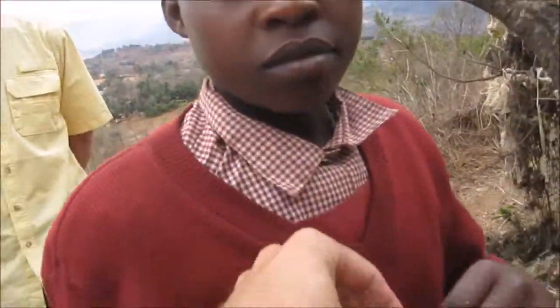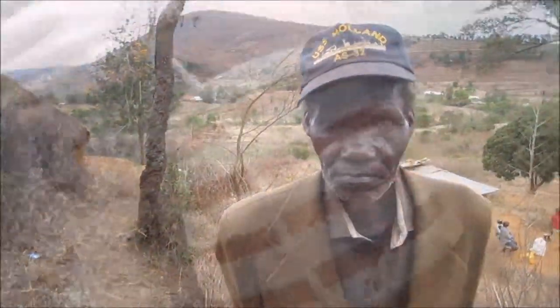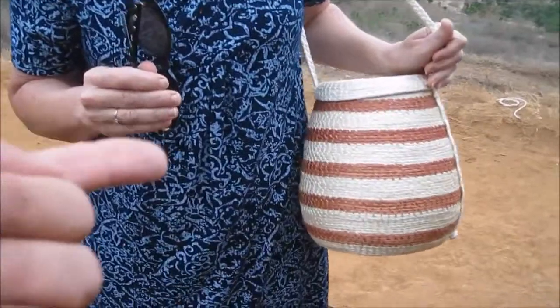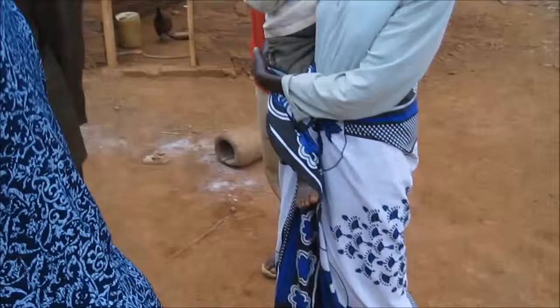Now I'm going to show you a creation that her dad makes. He's 69 years old. This is the bag that Lois purchased, and it takes three days to make. It's pretty amazing — good job!